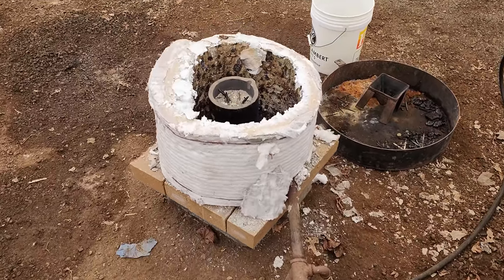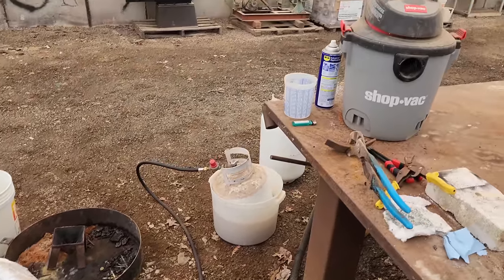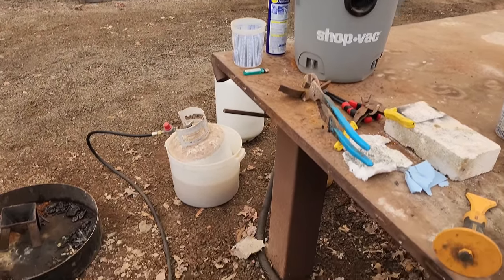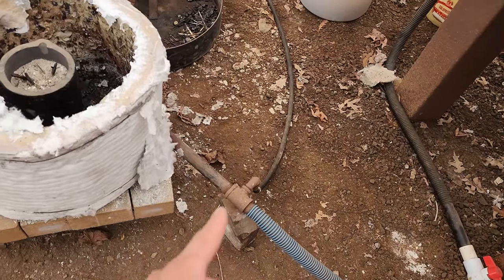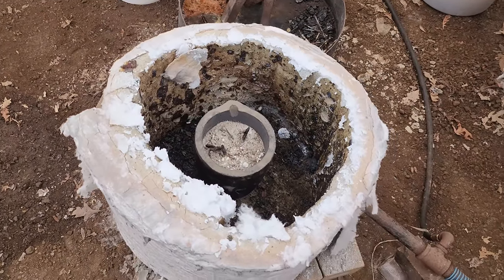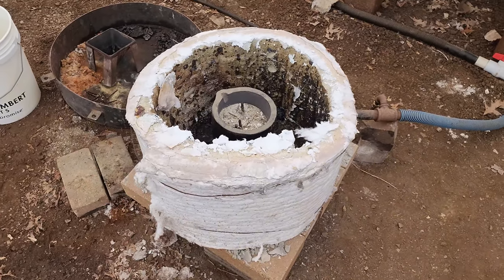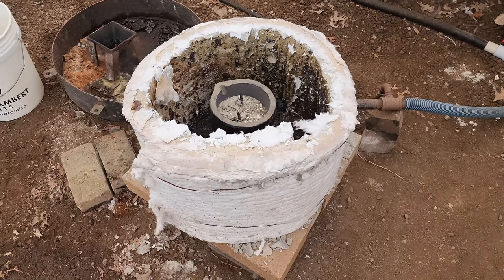Here's our furnace — simple design. This is KO wool. I have a propane tank over there, a little shop vac as a blower. Propane and air come down, mix here in this little header, and into the furnace. If you guys are interested in any of this stuff — crucibles, KO wool, anything — I've got links in the description below, so check those out if you want to get into smelting.